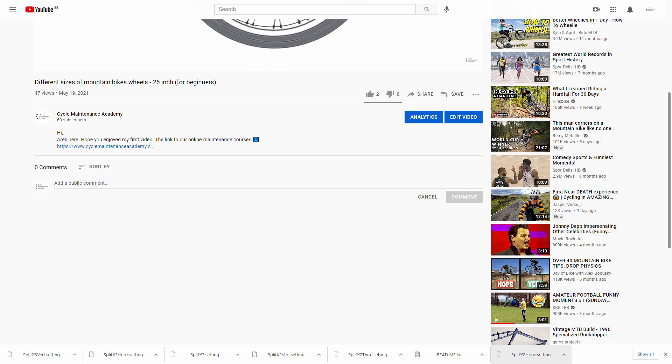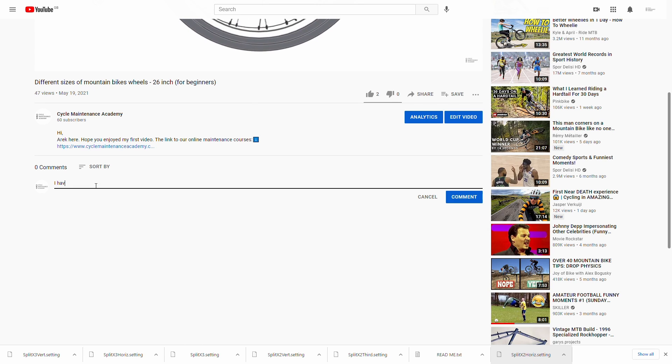I hope you enjoyed it. Don't forget to make some comments about your disc brake rotors in the box below.